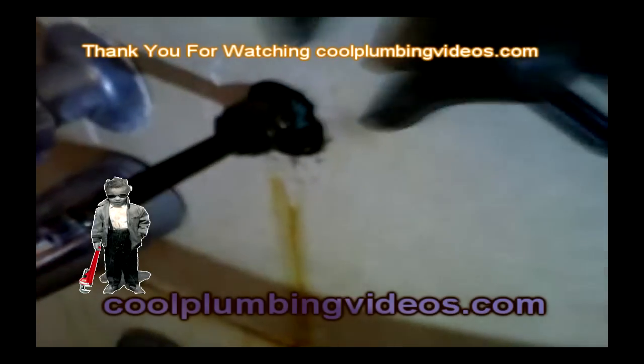Normally they just screw right off. This one has been worked on quite a bit — they've got quite a bit of caulking to keep the water from going back into the wall. If they would have known that all they had to do is take it apart and tighten this packing nut right here, the leak would have stopped and it wouldn't have gone back into the wall.